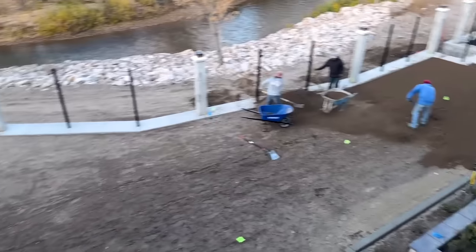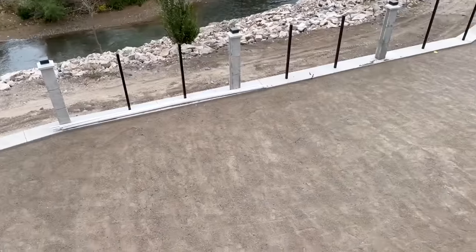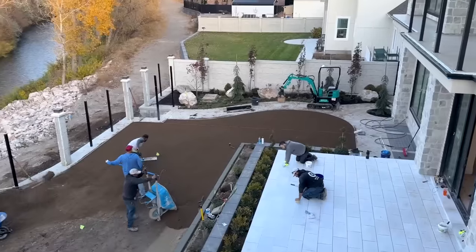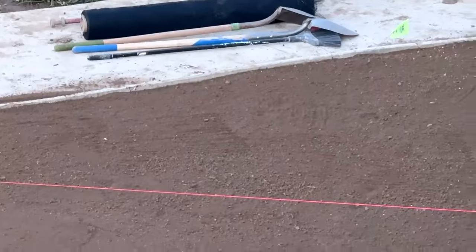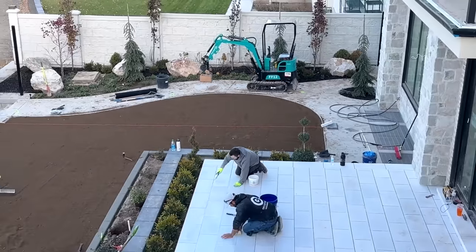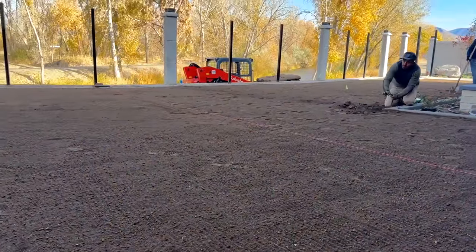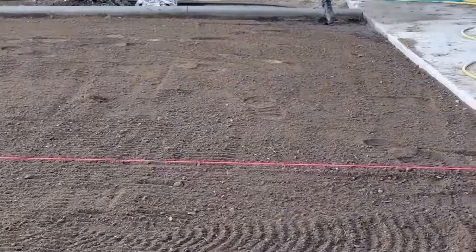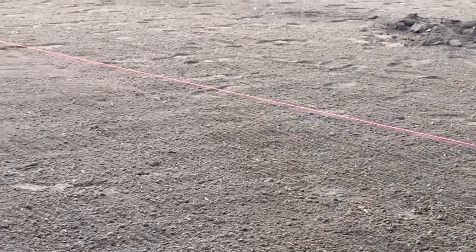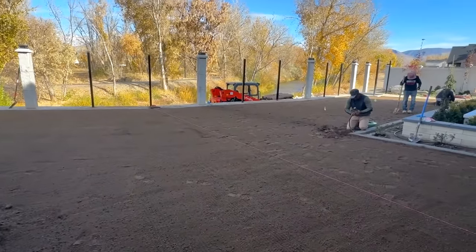We did a string line to set the dirt from concrete to concrete. Then we ran a compactor, graded it, ran the compactor again, and now we're doing a final grade. You can see way in the distance we've got a pink line right there, and my son Dylan doing grout on the tile I set the other day. There's a string line — it may look like it's touching the ground but it's not. I've got the exact clearance all the way out from my yard slope to the river.